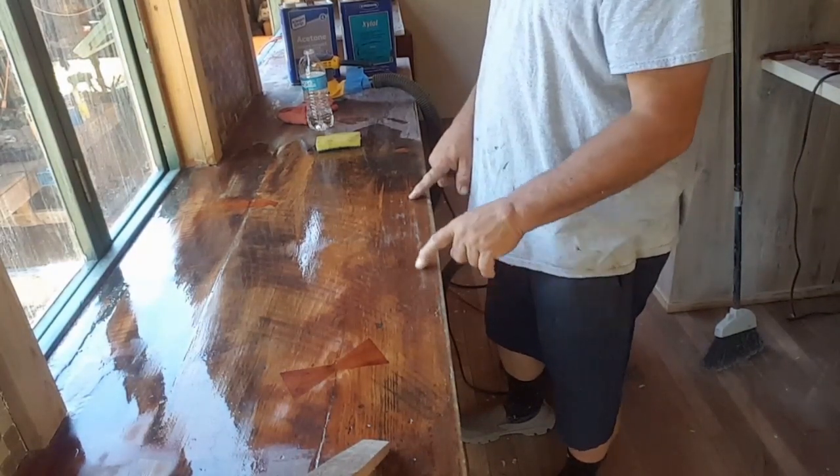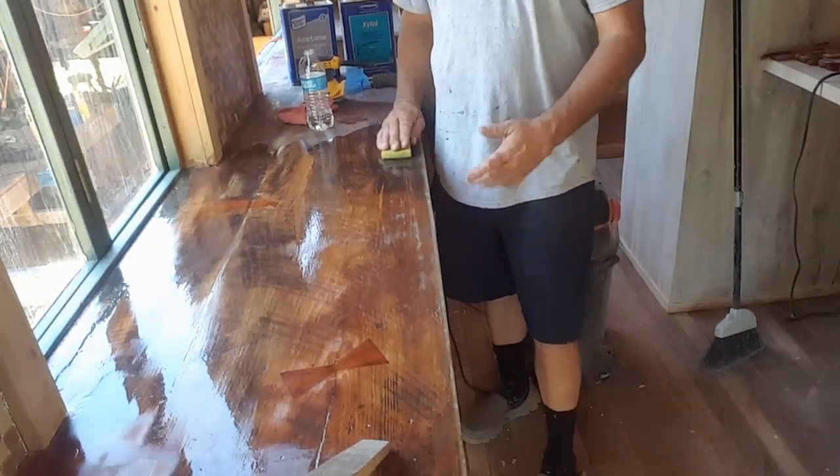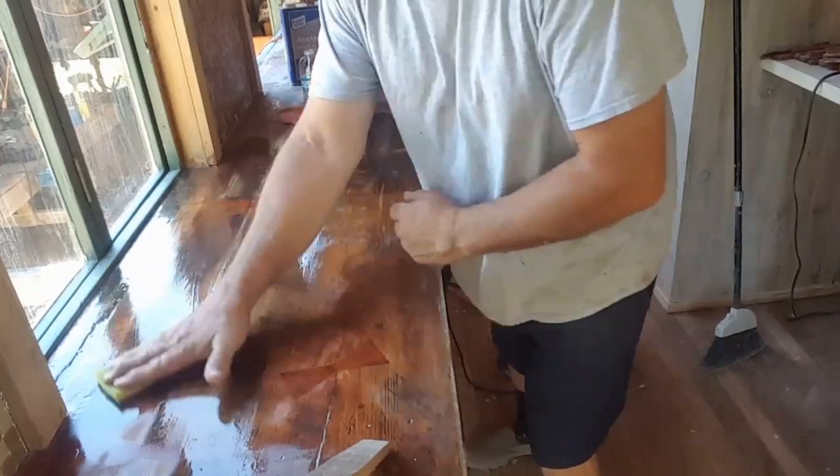So now I'm going to have to sand that out, dry it off, sand it out, and give it another light coat of epoxy before I go to the final cut. So that's how that kitchen countertop is coming along.